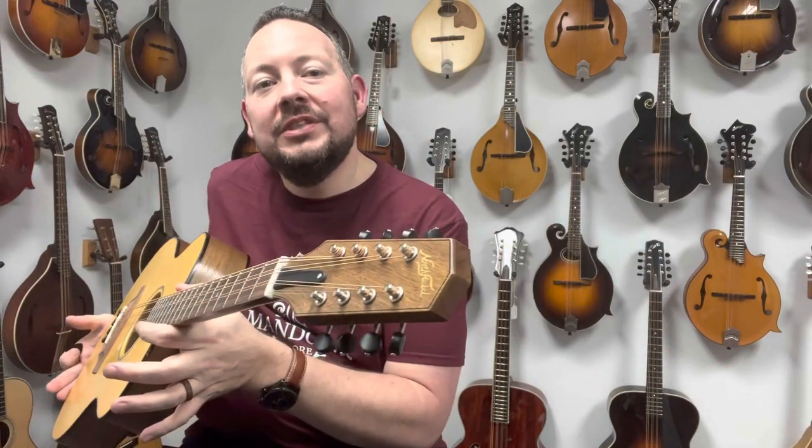Hey, welcome back to the Mandolin Store. My name is Adam McIntosh and we've got yet another one I want to be able to check out. Let's take a listen.